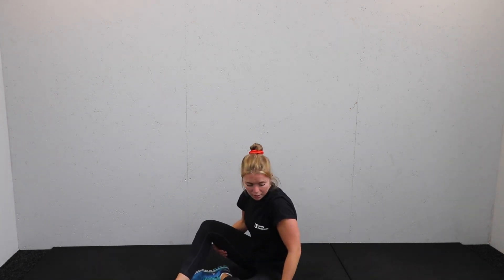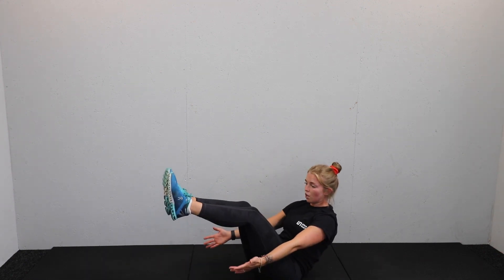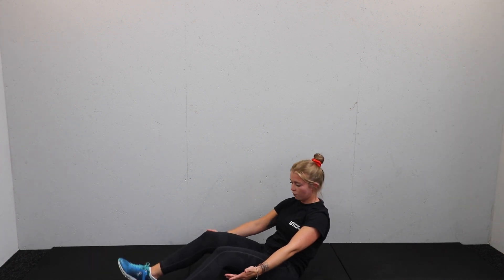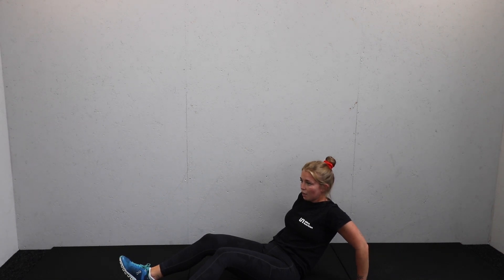Final move coming up — it's a V-hold. Feet up nice and high, release that lower back. Ready? Three, two, one, timer is on. Feet up, relax into that position. Your options: heels on the floor, or support yourself behind. It's just a static V-hold.